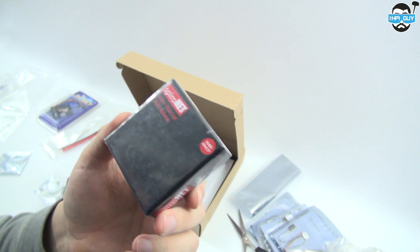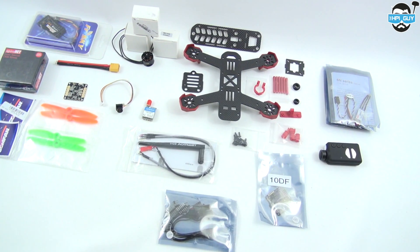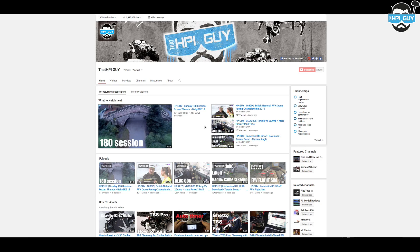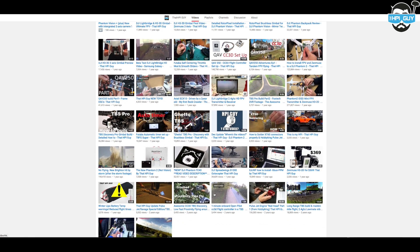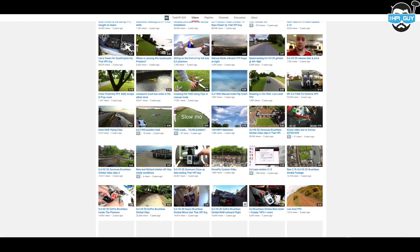So there you have the main components for my budget 180 build, which will be coming up shortly. Links are in the description for all of these parts if you want to purchase any — doing so really does help me with future videos. If you have any comments or questions please leave them below. If you haven't already, please click the subscribe button and have a look at my previous videos going back over the last three years. A thumbs up really helps share my videos on YouTube, and let me know if there's anything I can improve. Thank you very much for watching and I'll see you next time.